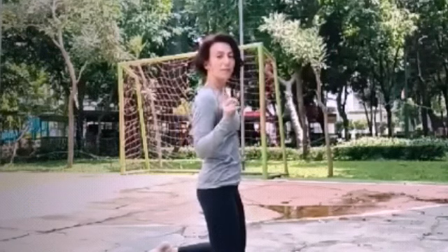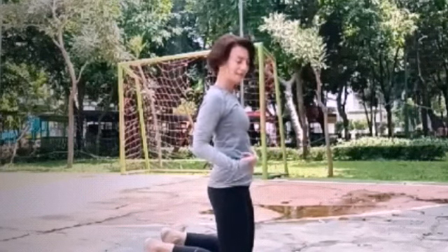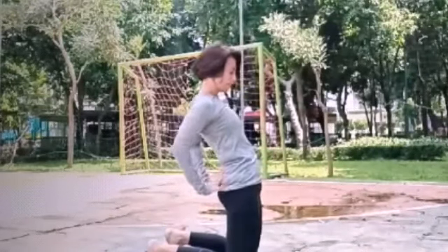One more set. You can do variation. Ada beberapa variasi di posisi ini. Put your arms on your hips. One last set. Push your hips forward.